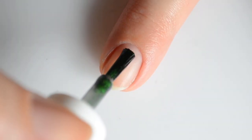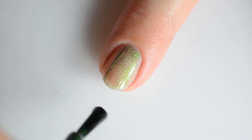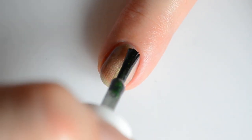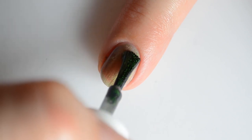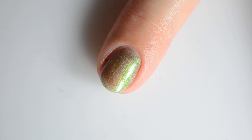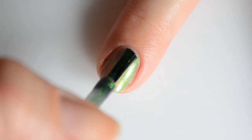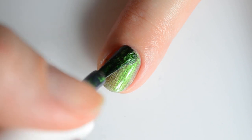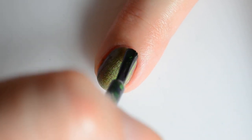First up I have I Have Been Her Kind, based on the poem Her Kind by Anne Sexton. This is a blushing olive to lush green to sapphire to royal purple multi-chrome. You'll see I do two coats in this video, but after I turned off my camera I realized it would benefit from a third coat, so I ended up doing that off screen.